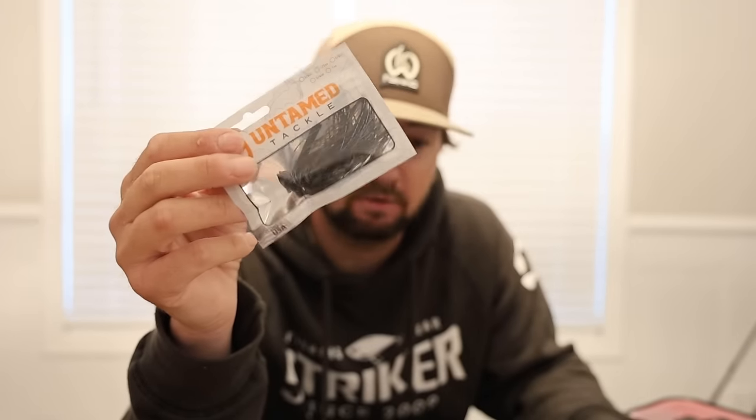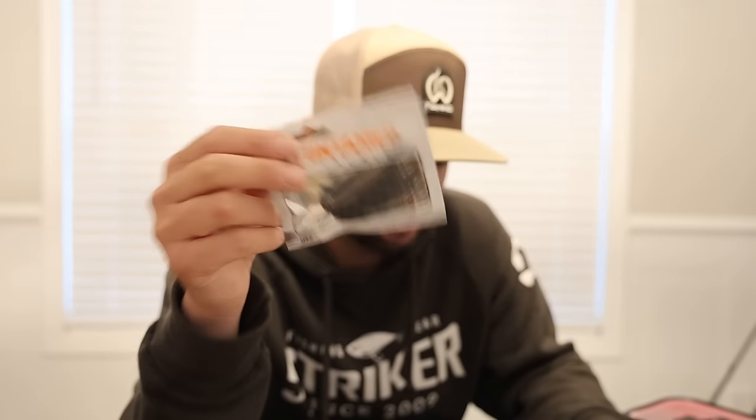Everybody pretty much asked for these colors, or there's some stuff that we've had in the hopper for a while. There's a magic blue crawl - that's something I throw in the fall whenever those crawfish are like green pumpkin and blue. Candy grass is actually a green pumpkin with a blue hue to it, which those crawfish get like that a lot - not this time of year but like late summer, early fall - that's when they get that.